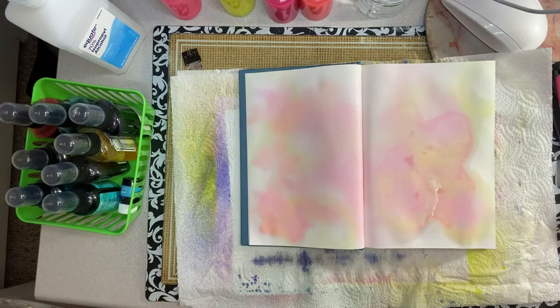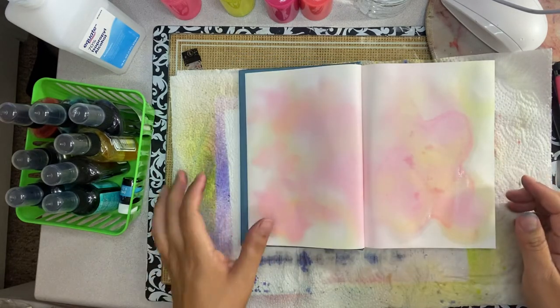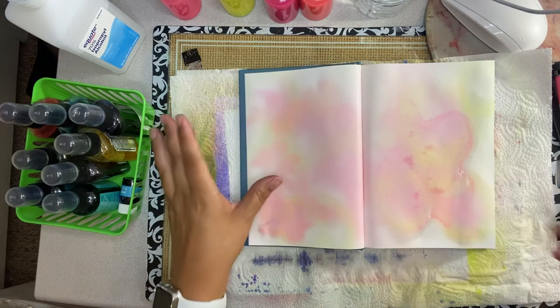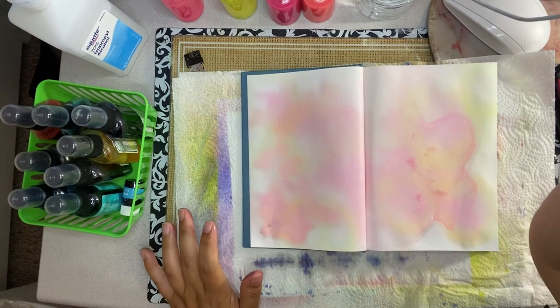This is everything for today. If you have a question, you can leave it in the comments below. I hope that you can create your own alcohol ink sprays. Have a good night.